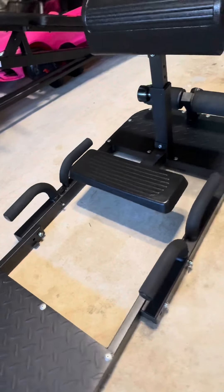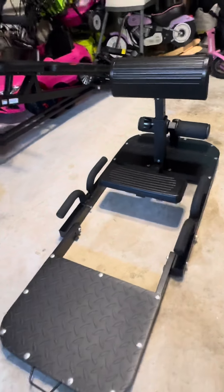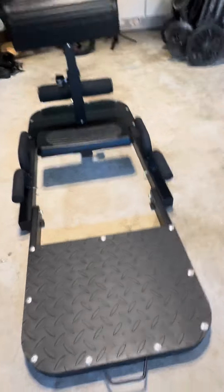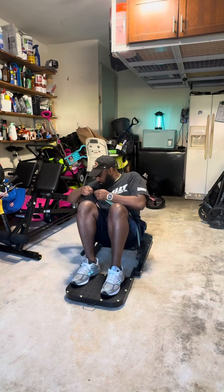You can do multiple different workouts just with this one unit. It took me roughly about 20 to 30 minutes to put it together. It's super heavy, so I would suggest just putting it wherever you plan on using it. For me, it's the garage.